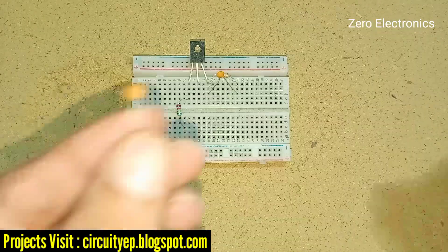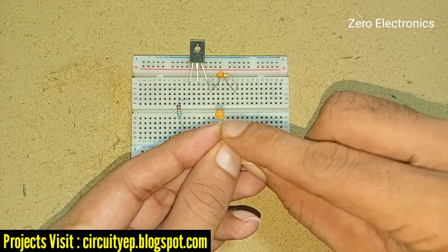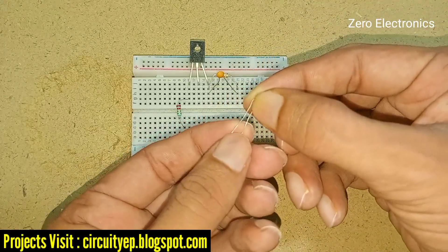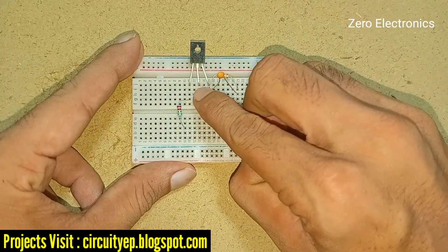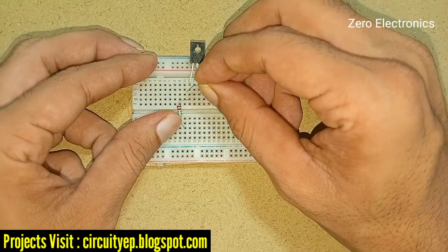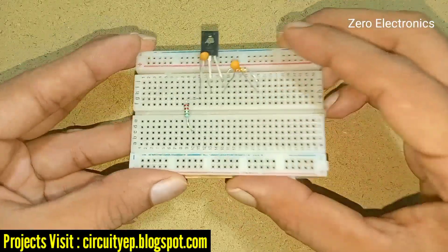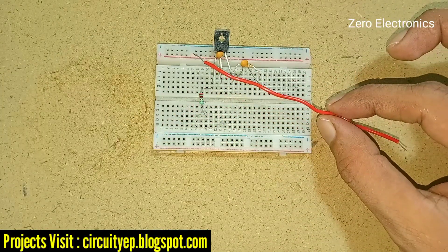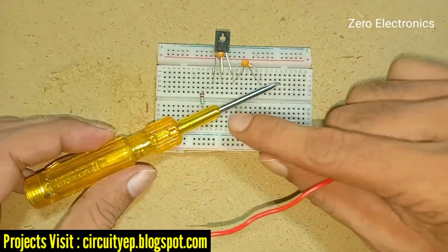We need another capacitor of 22 pF. I am keeping this capacitor across pin one and pin two of this transistor. Now we need to design an inductor, so for that we need a tester or screwdriver.